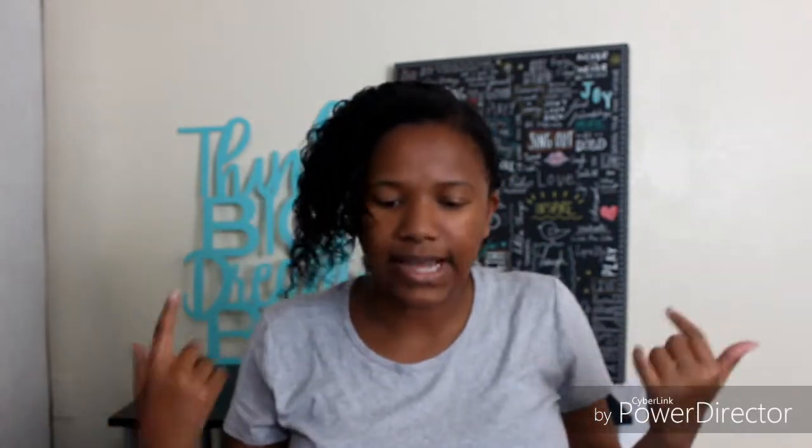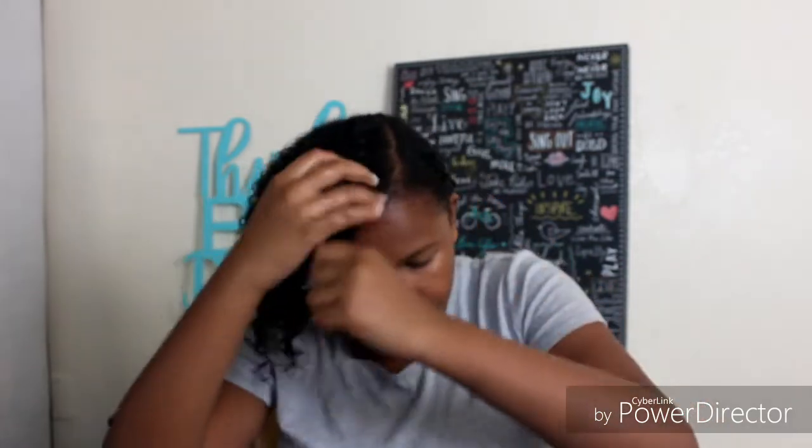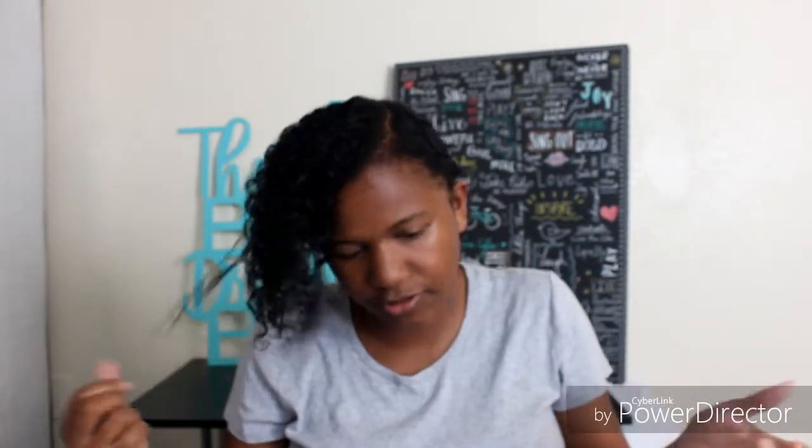With this style I can do it today, sleep on it tonight, wear it tomorrow and it'll be fine. All I really need to do is redo my edges — that's it.